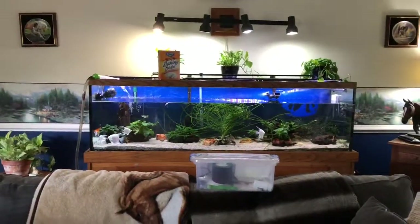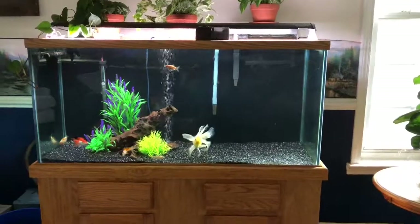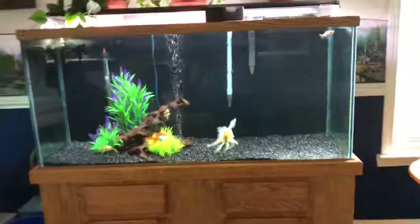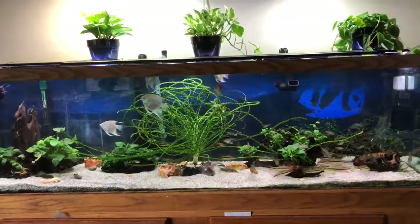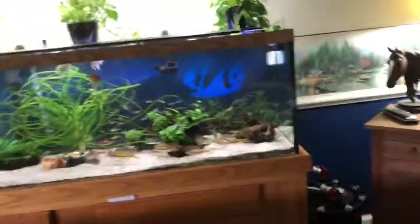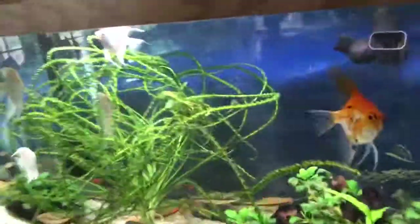Here you can see my 125 is still filling up. And here's the goldfish tank, back up and running. The 125 is completely filled back up, all the filters and pumps are back up and running, so all the fish are happy now. And this is done every week.